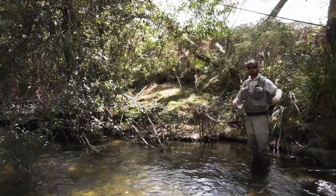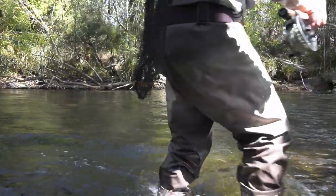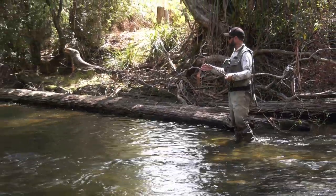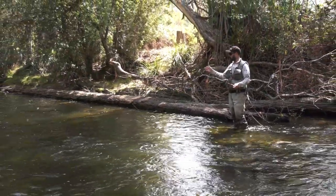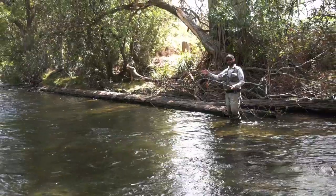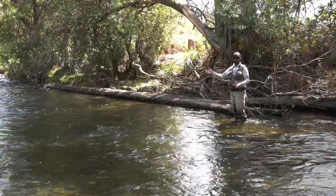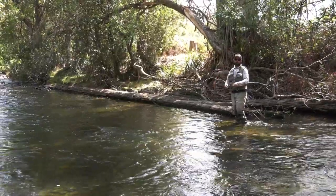There's a good looking run up there — let's go fish it. What I like to do when I approach these bits of river is to grid it. I'm working from the nearest side, fanning my cast all the way to the other side. Once I've done that, I go up to about where my cast finished and repeat the process. That way I'm covering every inch of the water.